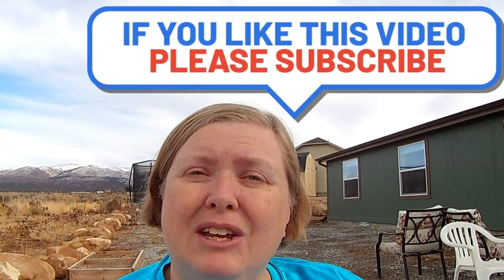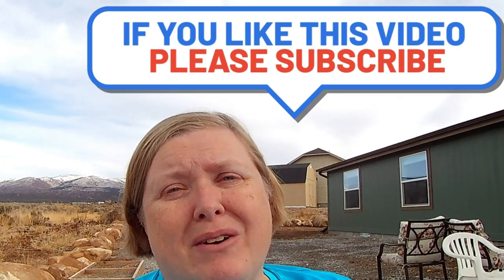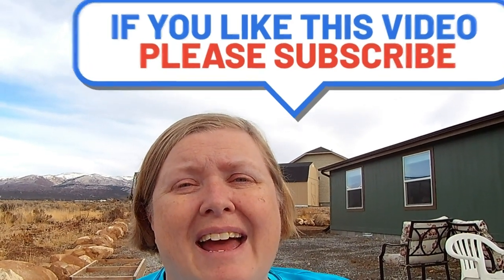Thank you for joining us. I hope you got some good information from this video. I wish you all the best on your processing adventures with chickens. We'll talk to you later, bye-bye.